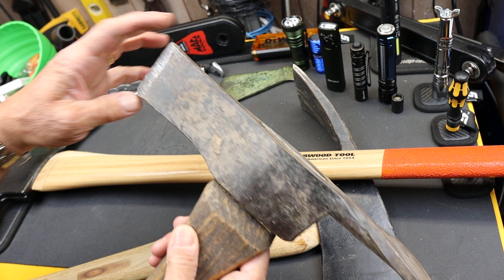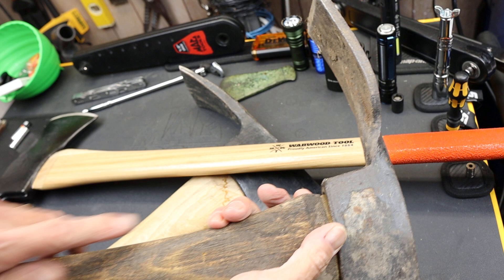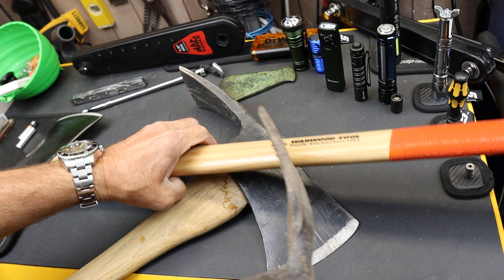This other one I would call more of an inexpensive gardening Pulaski. It has a much smaller head on the front end — you can see that compared to the Forest Service one. They used a twisted technique where they just heat the metal and twist the back end, and it's also much smaller overall.